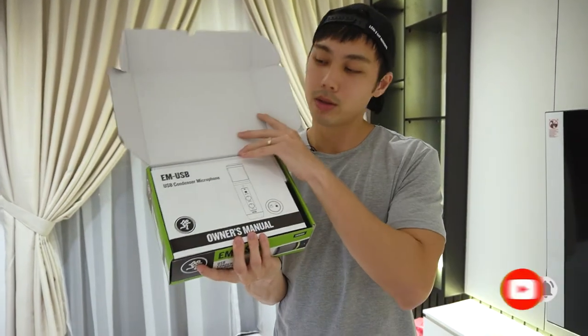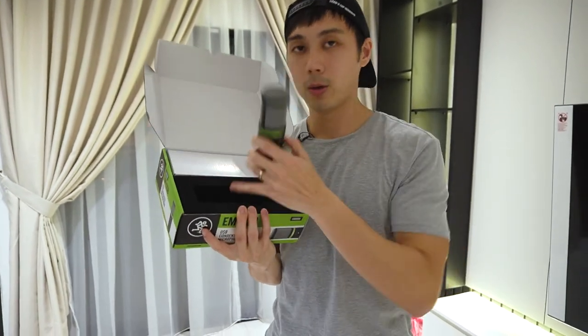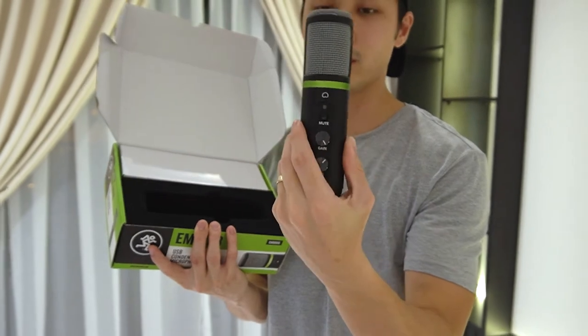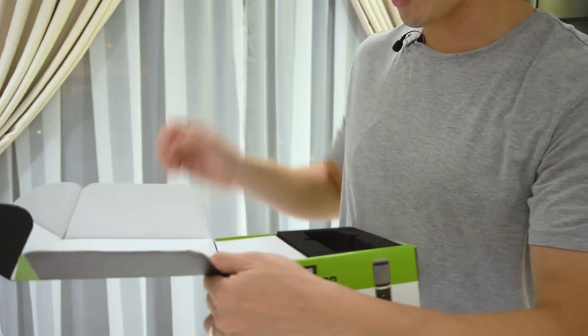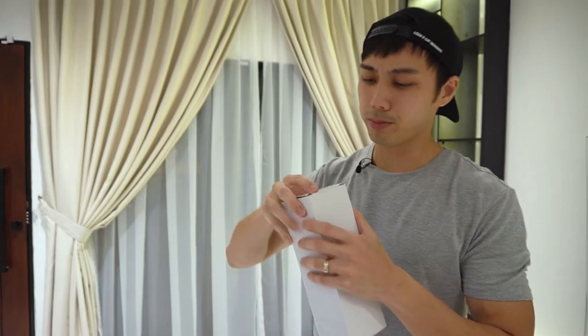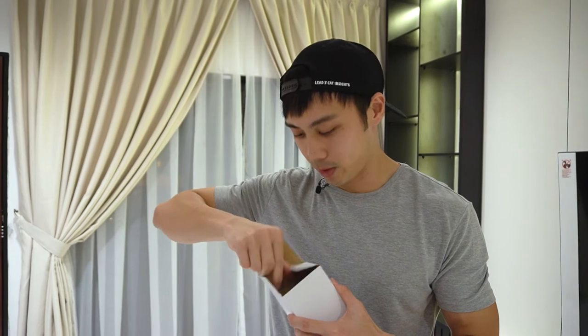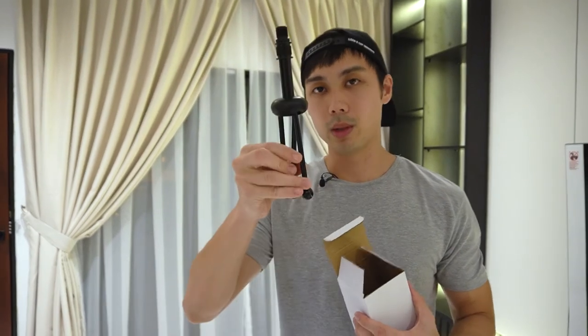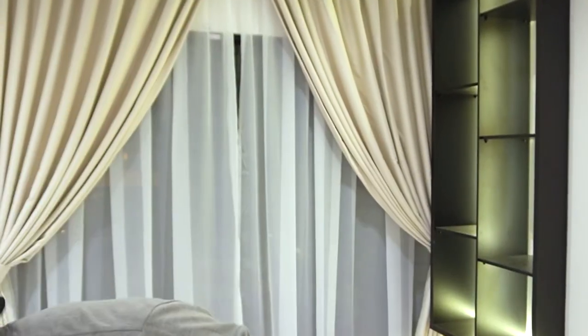I'm going to show you what's inside. You have your manuals, and you have your microphone which we're going to talk about in a while. You basically have your stands included with the package. What's included is just a tripod — a small table tripod stand for the microphone — and we have a mic clip that clips on to the microphone.